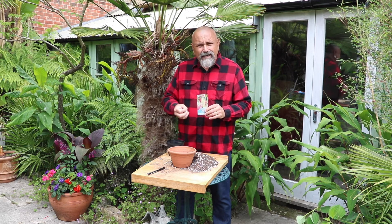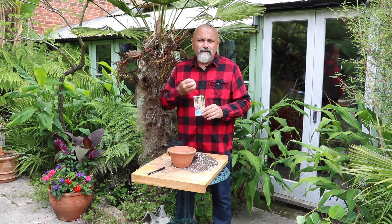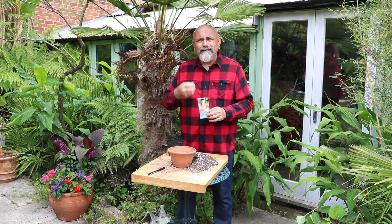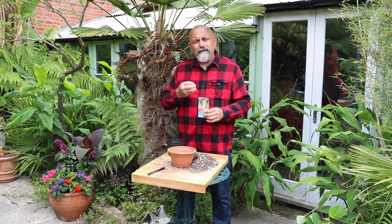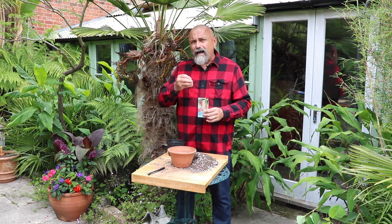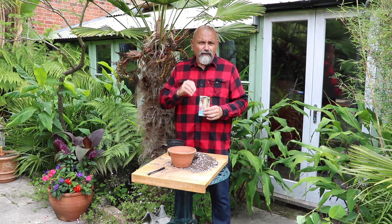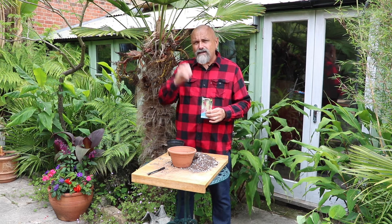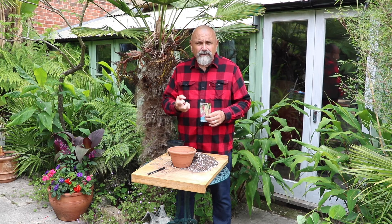Foxgloves tend to germinate as soon as they have been shed from the plants, so they like to germinate when they're fresh. They can survive for a few years in the ground as well, but they do really well if they're sown fresh as soon as they're ripe. They also germinate when they haven't been covered with a layer of fallen leaves, so that means sowing them in the summer as soon as the plants are finished and as soon as the seed is ripened.